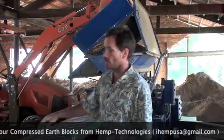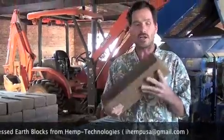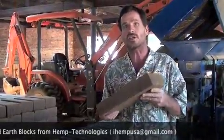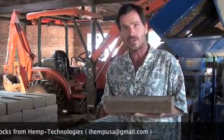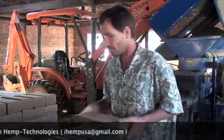Here's a brick right here. This is our 7-inch wide, 14 inches long, and this one is 2¼ inches thick. We'll be laying these as pavers inside a house. These have been stabilized with Portland at 10%. There are going to be some of these going on a covered porch also.